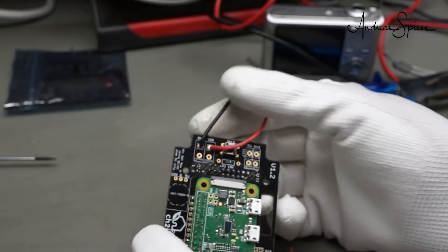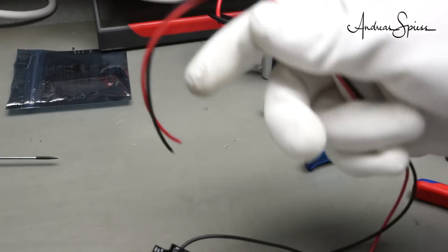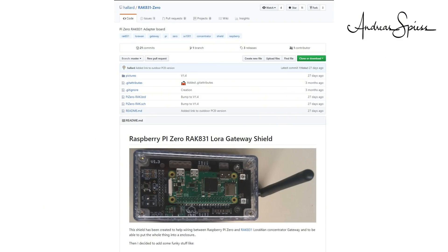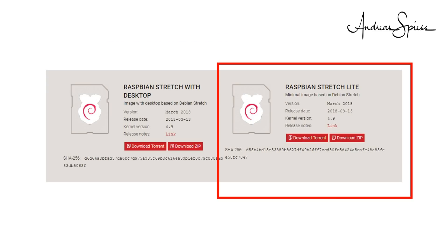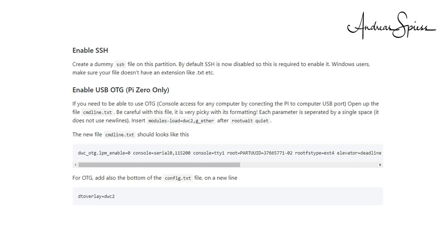Now we are ready to power the newly built gateway. Of course, it does nothing — we need the software. Charles made not only lovely PCBs but also a complete set of instructions and a repository to create an installation extremely easy. We can install the software for your gateway in an hour or so. You find the link to his GitHub in the description. The first step is, as usual, the preparation of a new SD card with Raspbian Stretch Lite. We use the Lite version because we do not need the graphical user interface on a gateway. You can do the initial setup of your RPi through a USB cable or via Wi-Fi.